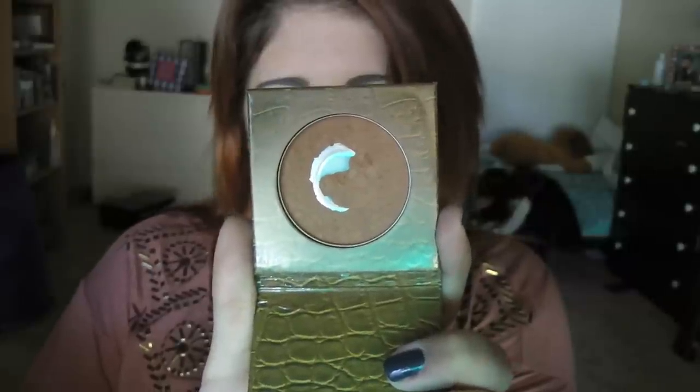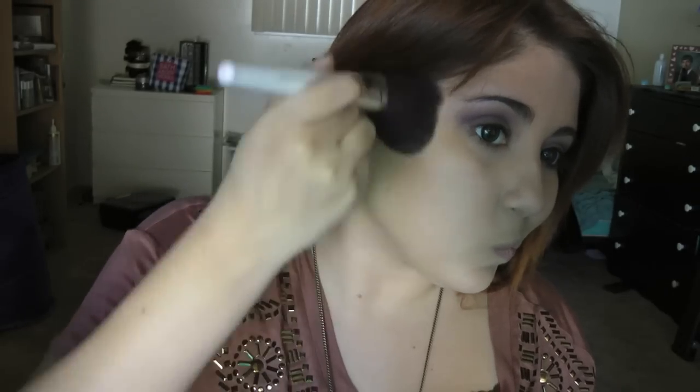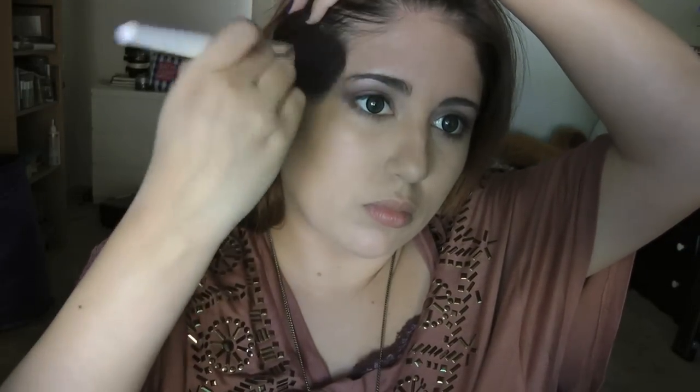Taking a Sonia Kashuk powder brush and my Tarte Park Avenue Princess bronzer, I'm going to apply this in that E3 shape I always love — you can tell I really like this bronzer by how quickly I went through it. I always make sure to hit my forehead too to bronze it up a little. I tend to get really pale in winter, so I love this bronzer because it gives a really nice glow and adds definition to the face.